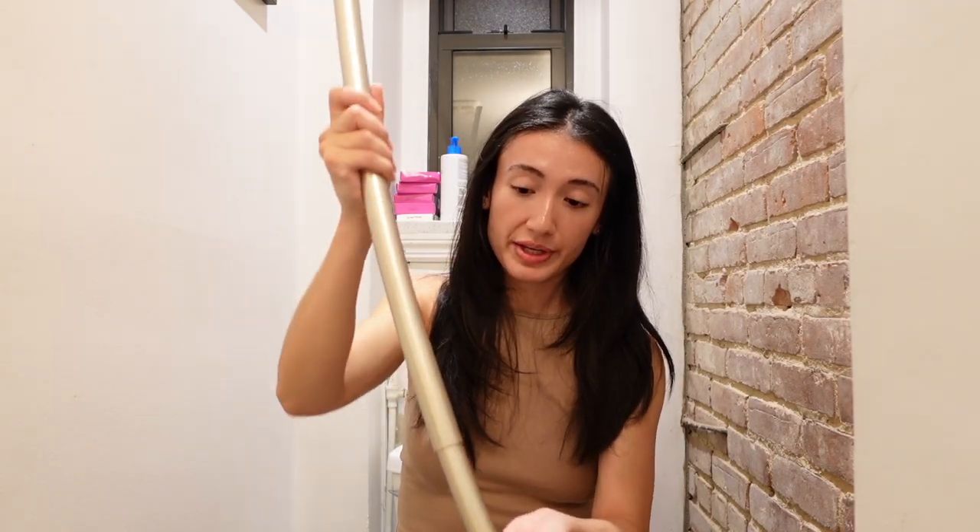So here's the rod itself. It's curved. It's extendable. And it's been sitting in my house for three months so I'm excited to finally get this thing installed.